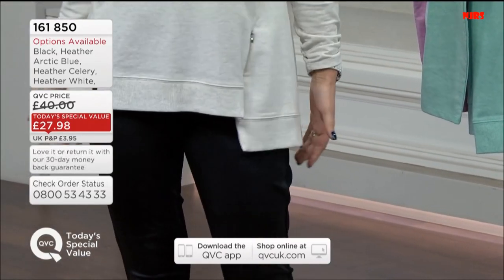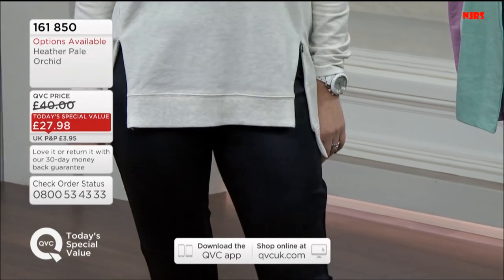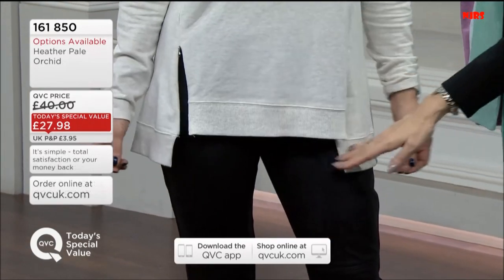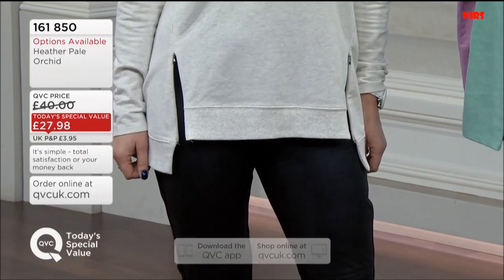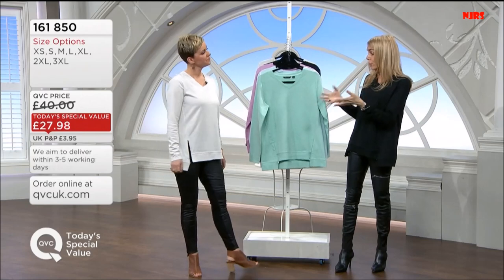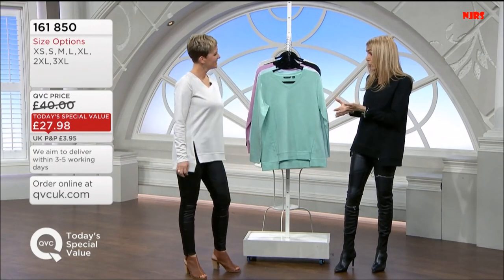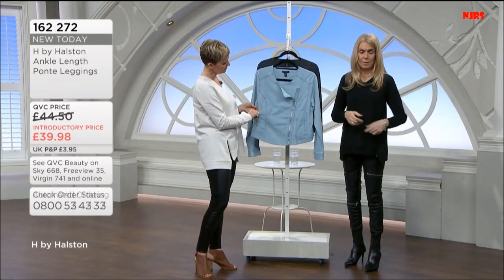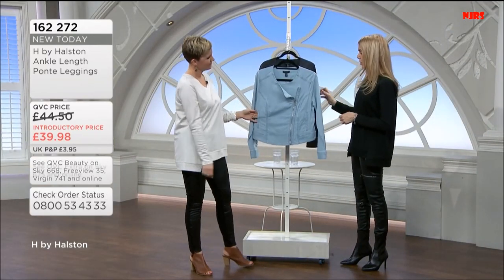You could wear a crewneck T-shirt underneath if you wanted to as well — we love all this layering look, so you could see the T-shirt coming through. The little split would work well. I love the way the girls have all got it on very differently. You and I have got it on with leather-look trousers, the pair of us. It's the Ponte leggings, £39.98 is your price.